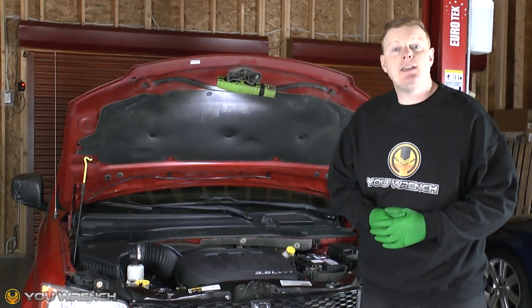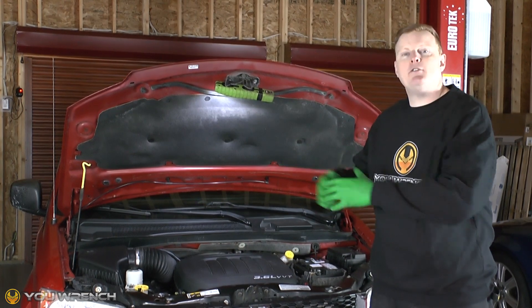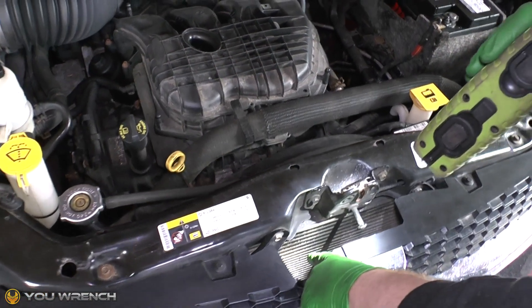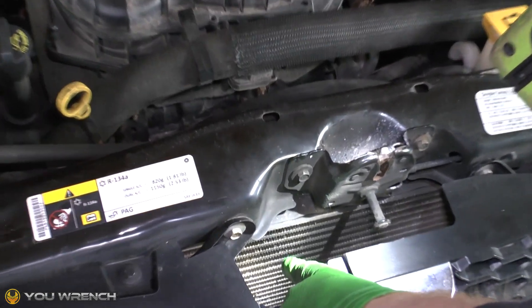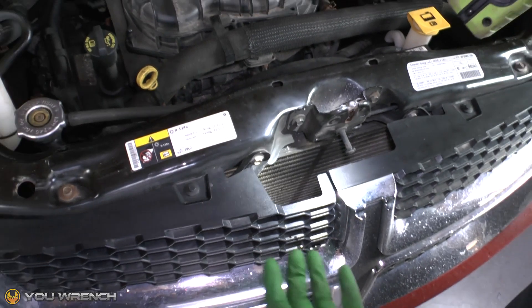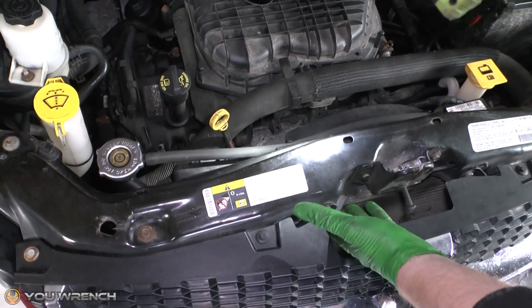Hi guys and welcome to U-Wrench. Today we're going to be taking a look at how your basic coolant system works in your vehicle. Let's start with the most obvious — at the front of the car here you've got your radiator. Cold air is drawn in as you drive along and that actually helps cool down the coolant as it circulates around the system.